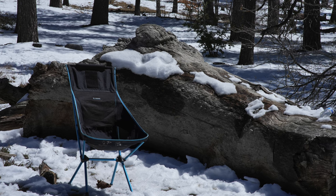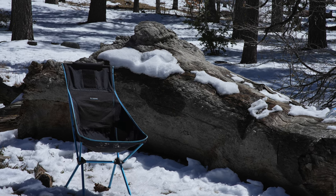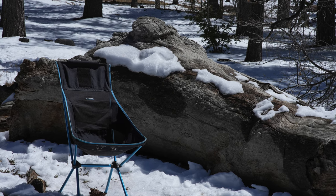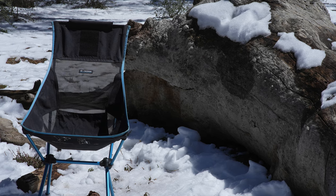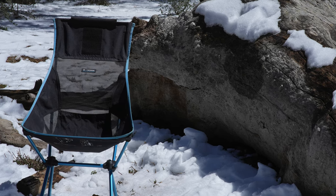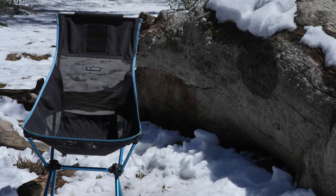Number three, it's a super comfortable chair. The seat is higher than the smaller Helionox chairs, and the back is really nice to lay back into. It gives you a lot of support on your back.